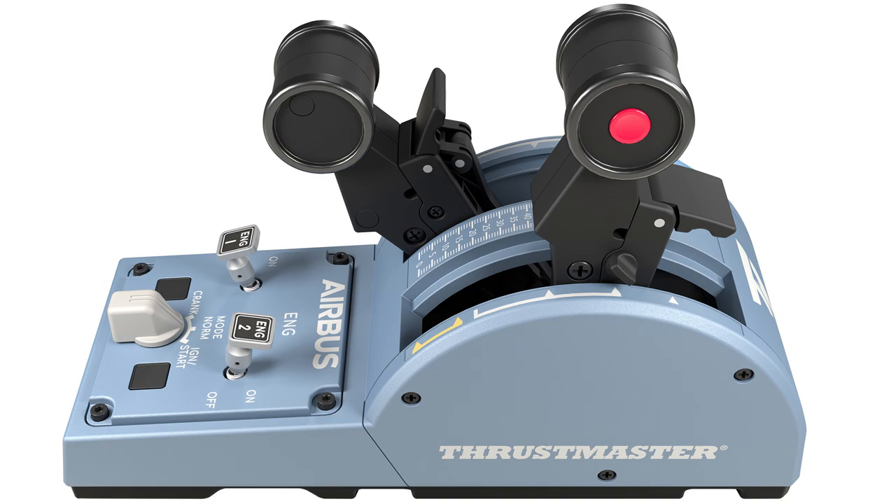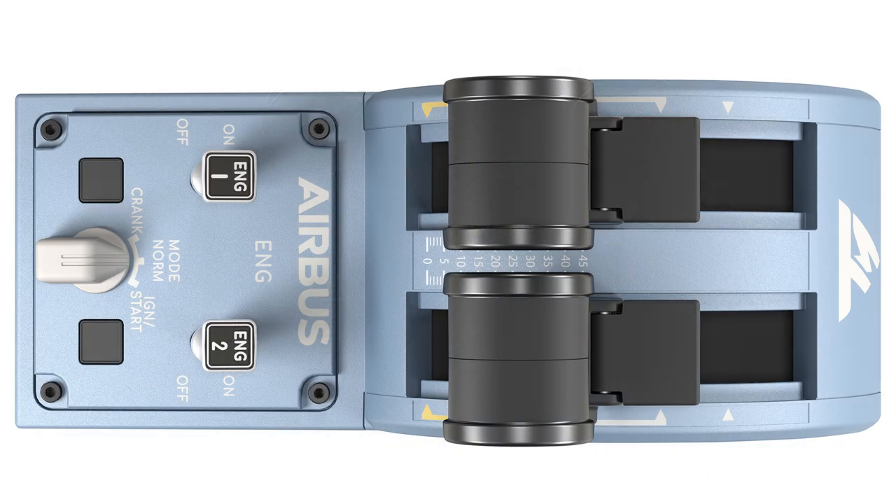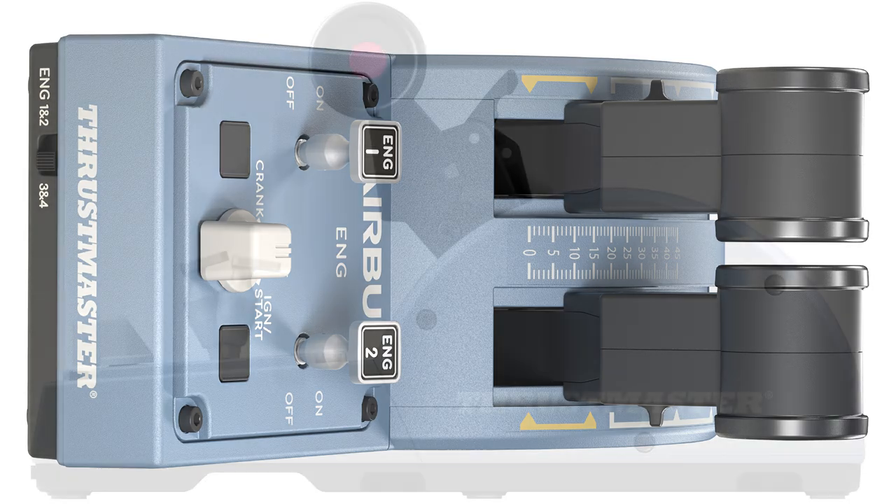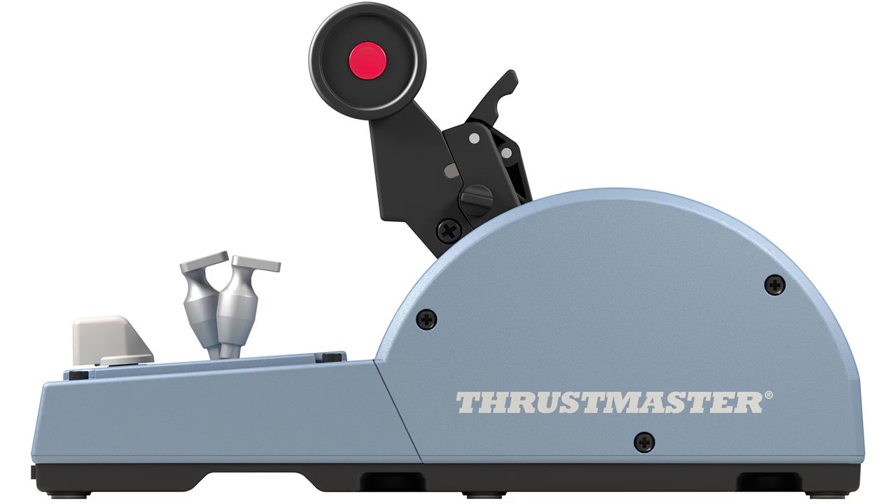It looks the part, it's exactly the same color so it's going to match perfectly. You've got Thrustmaster and Airbus branding, a twin throttle with buttons on the side, Engine 1 and Engine 2 on/off switches, and a toggle for crank or ignition start. Of course this is PC only, so you can reconfigure any of these buttons as you wish, but as a commercial flight setup both of these together are going to look fantastic.